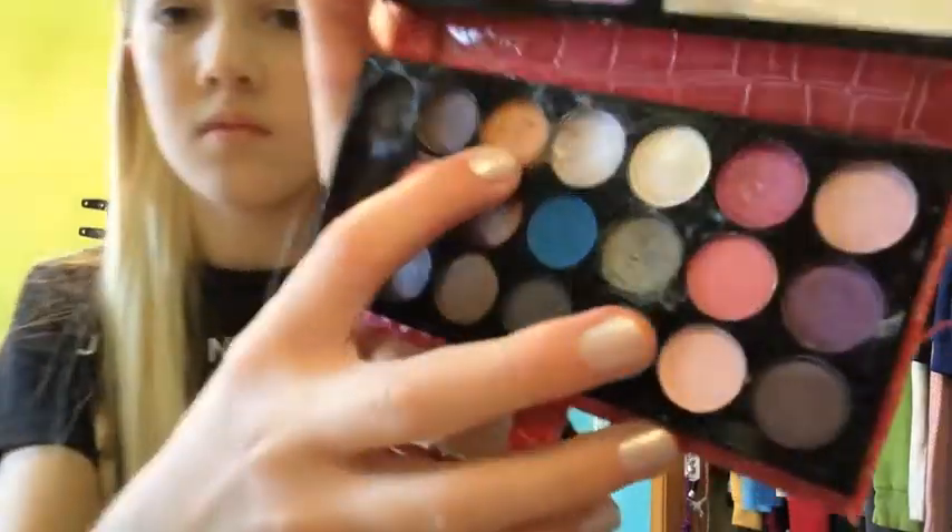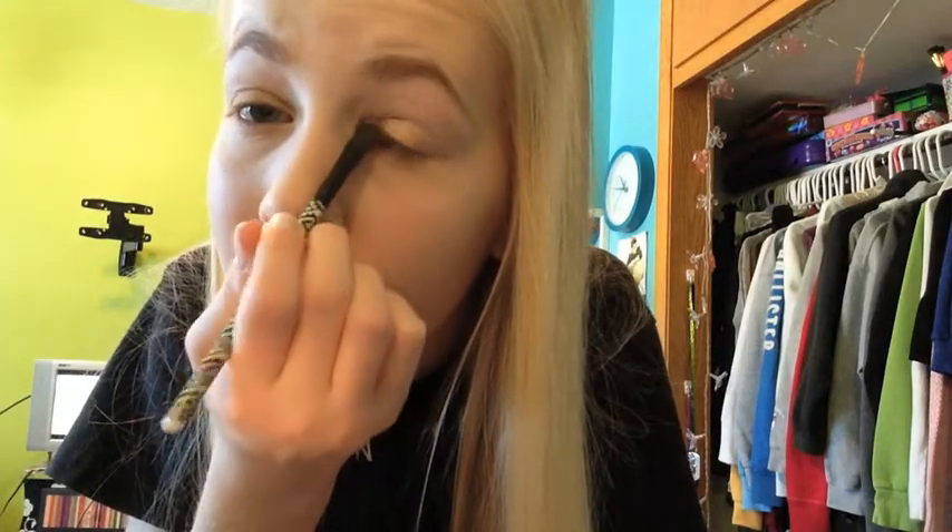I'm going to choose a very shimmery gold color and apply that to my eyelid. I'm going to apply a few layers because I want a very, very fall autumn look, which is pretty orange — orangish-goldish. So I'm going to apply a few layers.